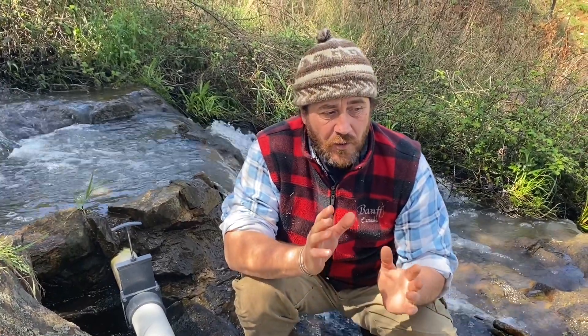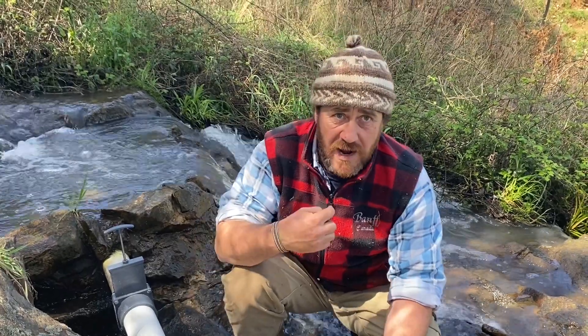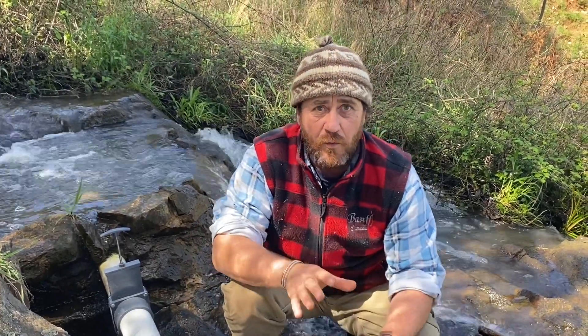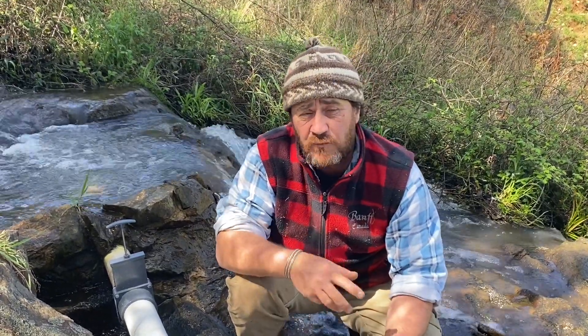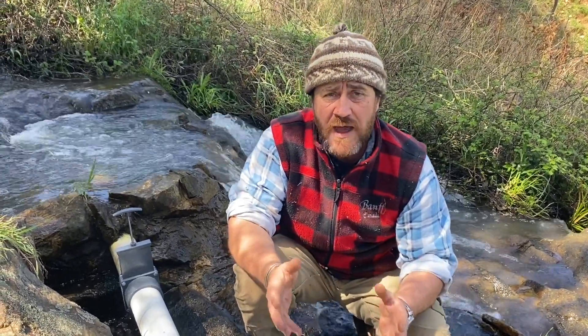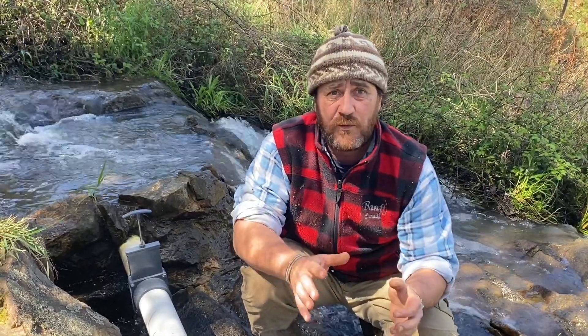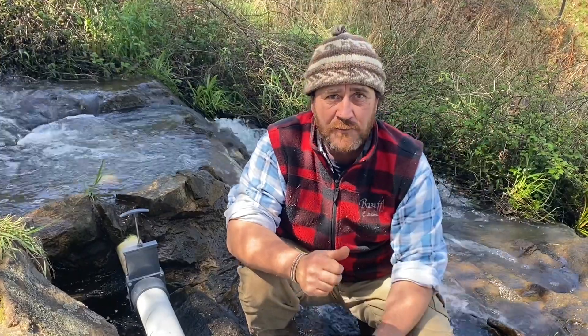We've finally worked out that the 90mm PVC pipe is exactly what we need. We were chasing 7 litres a second and got around about 11 or 12 litres a second, which will generate 300 watts an hour and around about 8 kilowatt hours a day — perfect for our homestead.